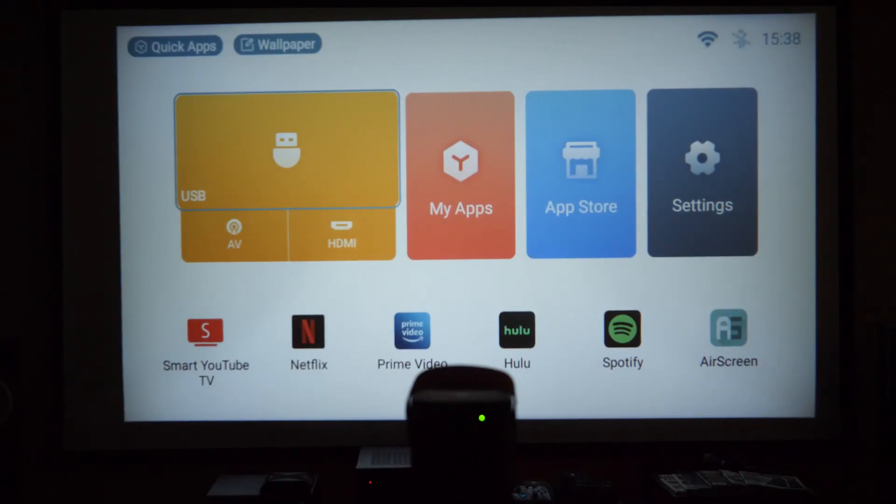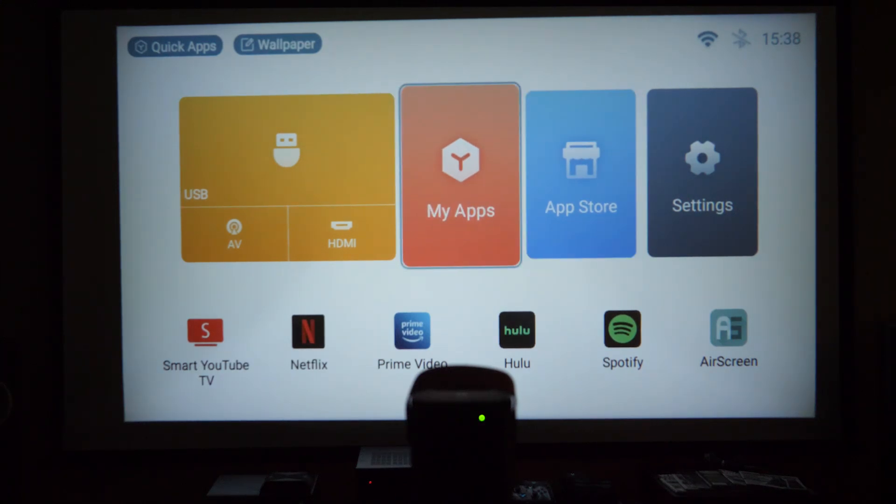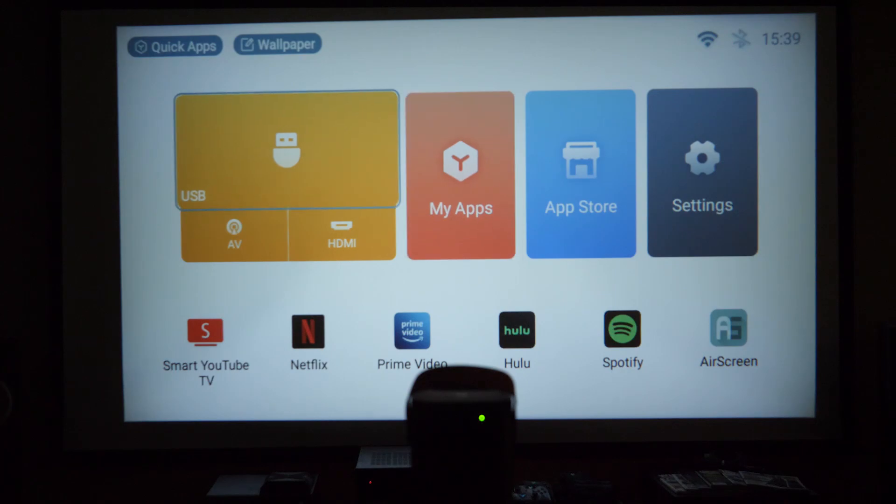After the firmware update, the interface is unfortunately still the same simplified version — not the full Android TV experience. It is what it is for an affordable $250 projector. The recommendation: if you're happy with the brightness and just need good streaming, grab a Fire Stick or Chromecast and plug it into the HDMI input on the back — you don't have to use their built-in interface at all.